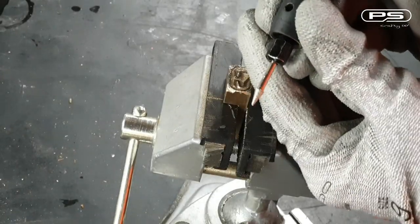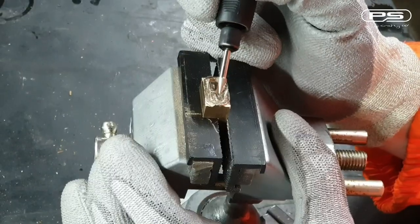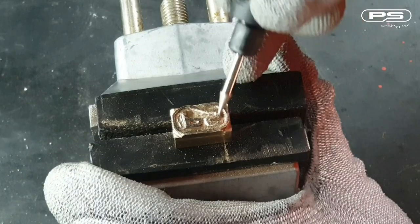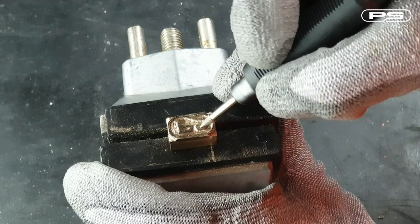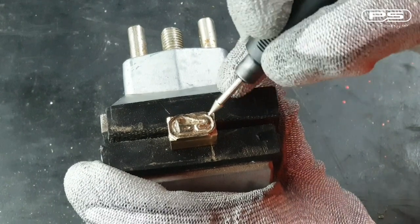Let's switch to a needle point now and tidy up the edges. The diameter of the needle tip is smaller compared to the inverted cone, so I lowered the speed of the tool to 10,000 RPM. Slowly getting there and things started getting the shape.